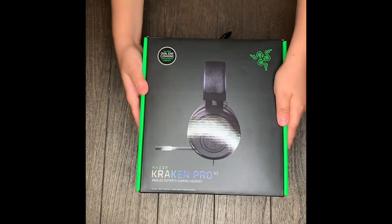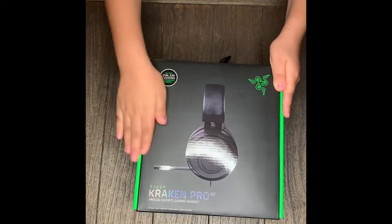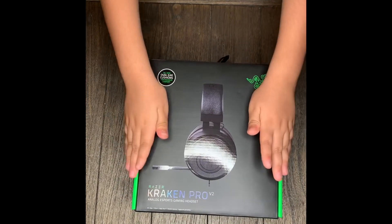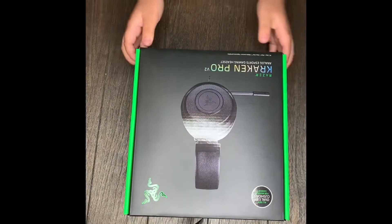Welcome back to my channel! Today we are doing our very first unboxing video. We have our new Razer headphones — the Razer Kraken Pro V2. Very cool, very neat.